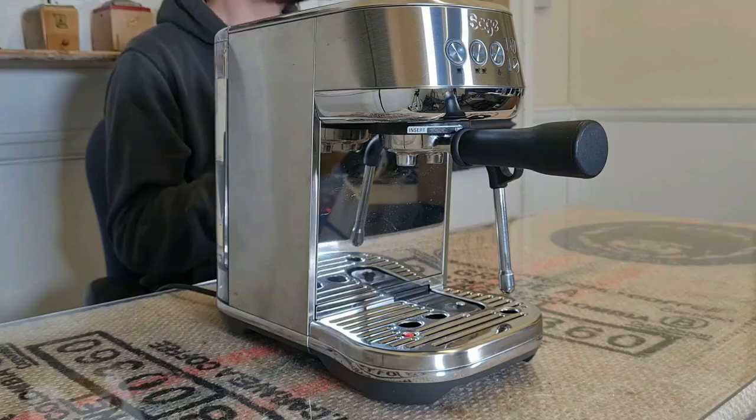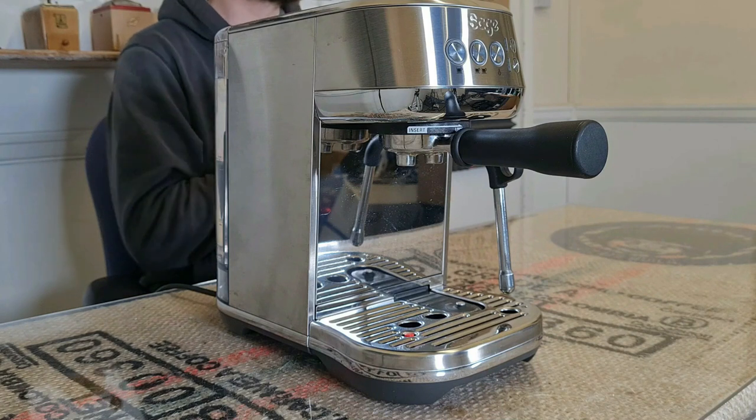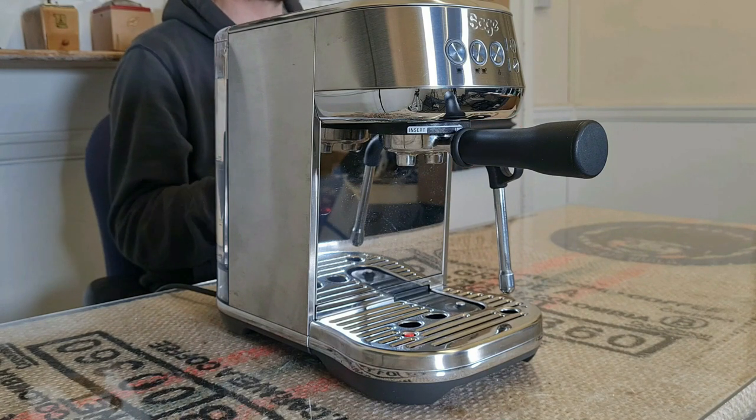About the nine bars of pressure I mentioned earlier — most cheaper espresso machines come set to pull shots at 15 bars of pressure and this isn't great for shot quality. Nine bars has been widely regarded as the perfect pressure for espresso since day one. 15 bars of pressure can lead to channeling, which I won't get into too much, but just trust me — channeling isn't good, it leads to bad tasting espresso.